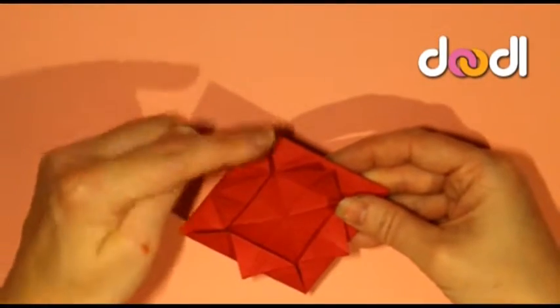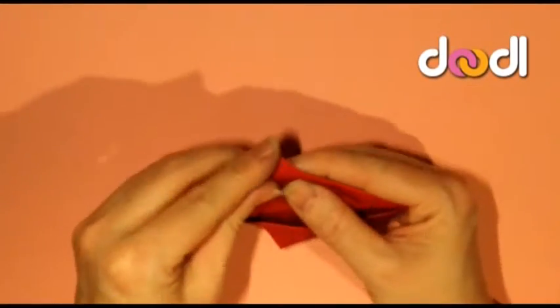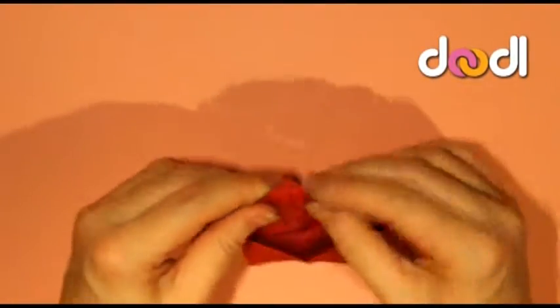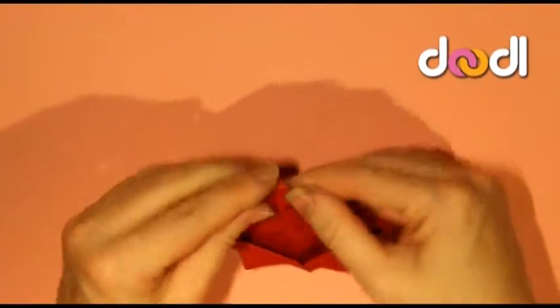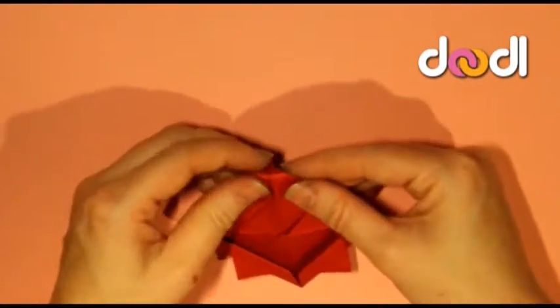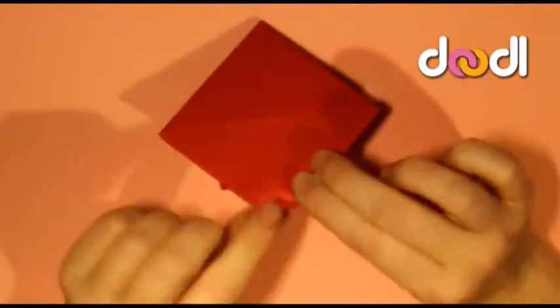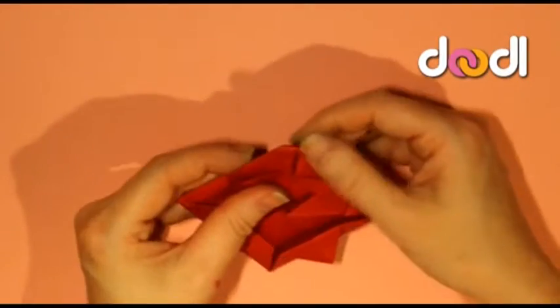Next we want to create more of a rose shape with our origami base, and to do this we're going to be folding back those corner pieces. Because they've been folded quite a few times now they're pretty stiff, so just be really careful edging them backwards, not folding them massively as you can see on the video.